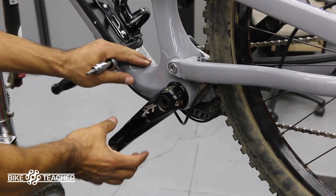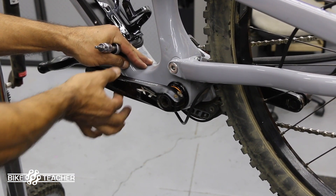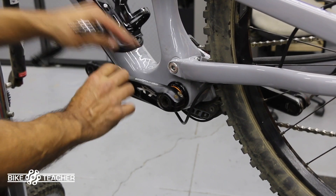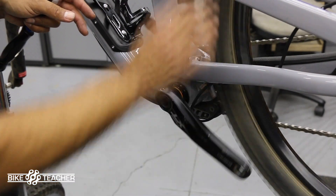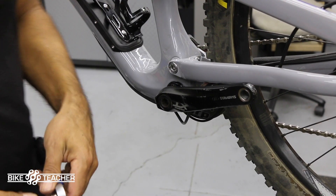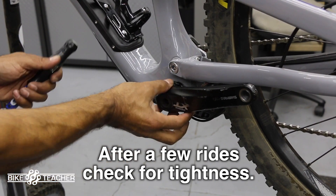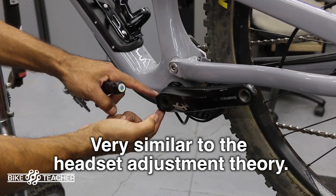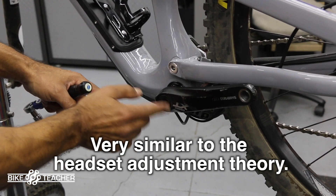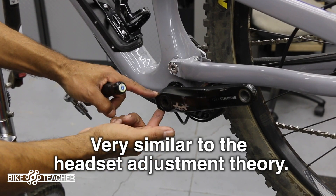Do a little test by grabbing the arm and moving it side to side — there's no play, it's nice and tight. Spins backwards pretty good, spins forward pretty good, so you're in good shape. You can go back and check — grab here, see if you get any movement side to side. If you do, loosen the two pinch bolts, tighten up your preload adjusting cap just a little bit to snug it up, then re-tighten the pinch bolts.